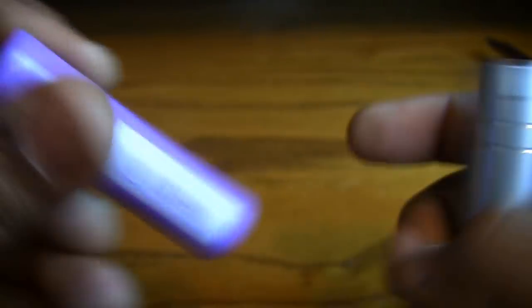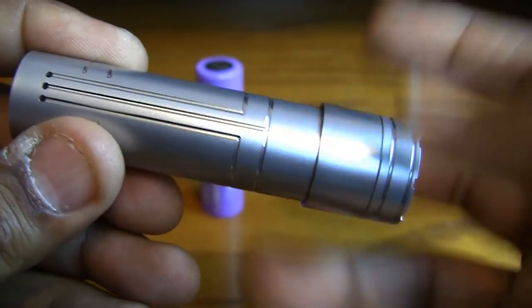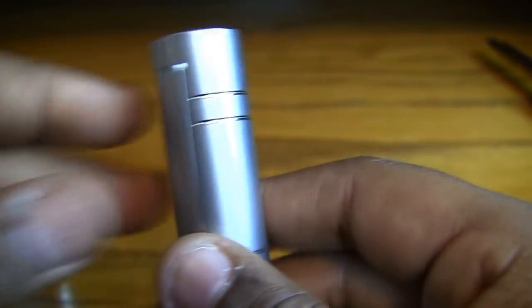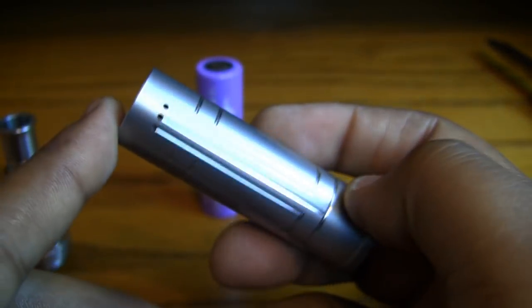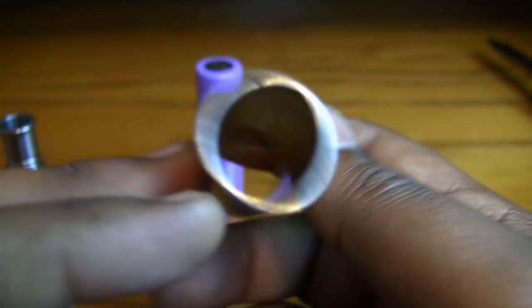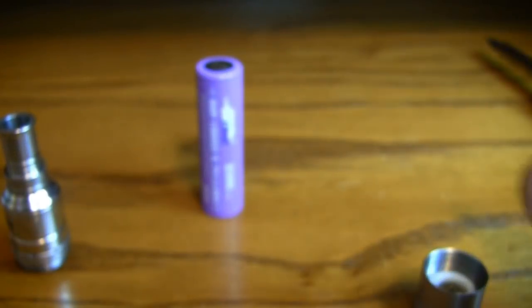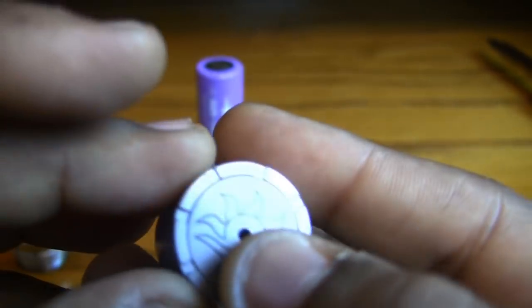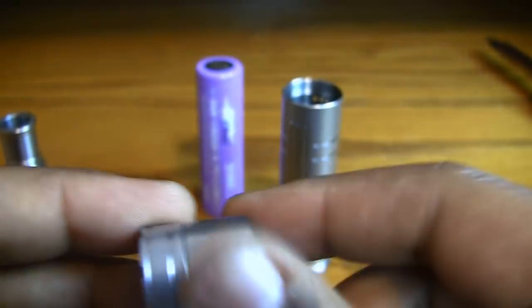Let's go ahead and pop this open. There's an eFest 35-amp battery sitting in there. The threads are nice once again. Let's take this bottom switch off — you can see some nice healthy threading on here. This thing is really light; at first I thought it was high-grade aluminum, but it's stainless steel and it's genuinely light. Build quality is top-notch. There's their little logo on the bottom and a really nice throw on the switch.